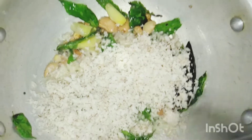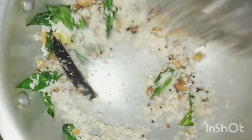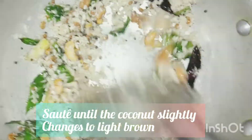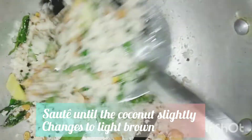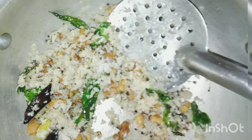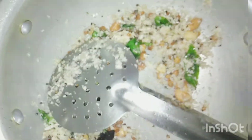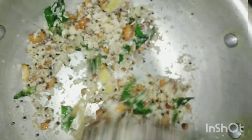Mix everything well and add a little salt. Sauté the coconut until it turns light brown — now it's perfect. Add the cooked rice to it and mix everything thoroughly.